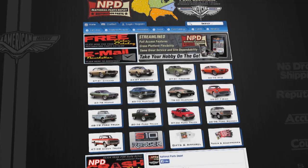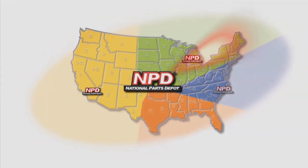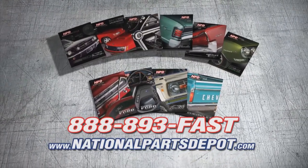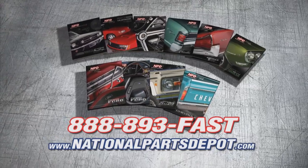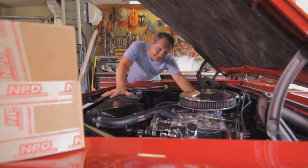Waiting on the next super blowout three-day-only mega sale. You don't need a sale, you need NPD. NPD's everyday prices are competitive with most sales and orders arrive fast from our four strategically located superstores. National Parts Depot has quality parts for Mustang, Camaro, Chevelle, GTO, Firebird, Ford and Chevy truck. For your free catalog, go online or call toll free. Working beats waiting.